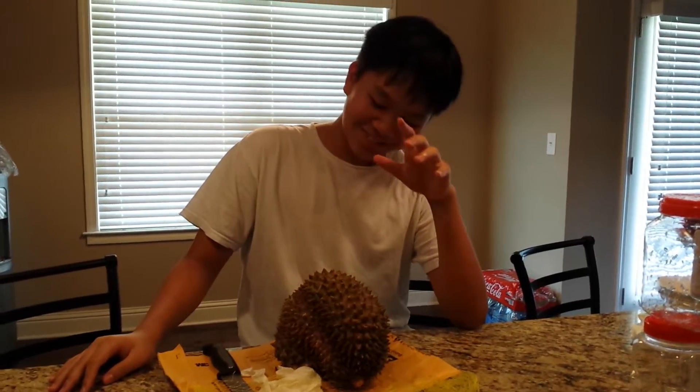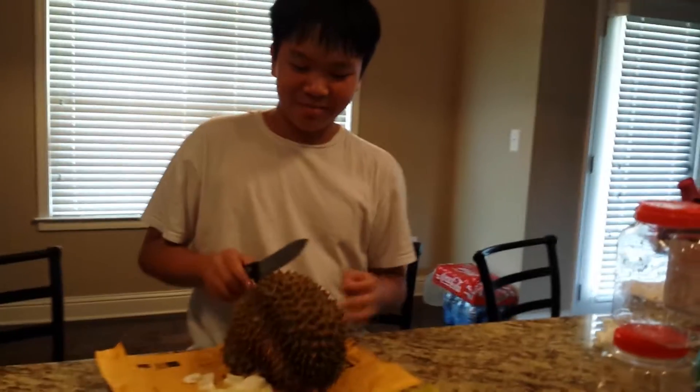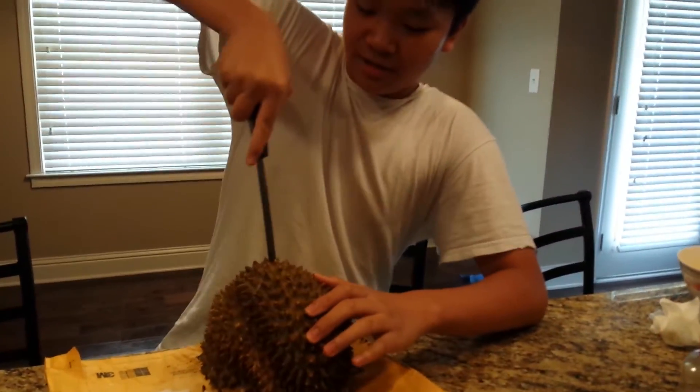I'll be showing you how to cut it the right way. Please stop with the machete — just use a normal small knife, and cut where there's a huge bump. Start with the pointing spot.